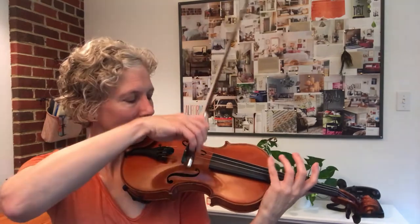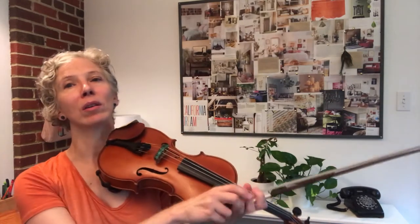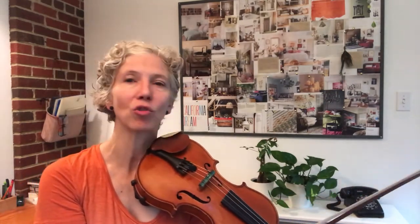Let's also practice lifting afterwards with both hands, so the finger leaves the string at the same time that the bow does. That gives it a nice ring. Hopefully without a practice mute you'll have more ring than me.